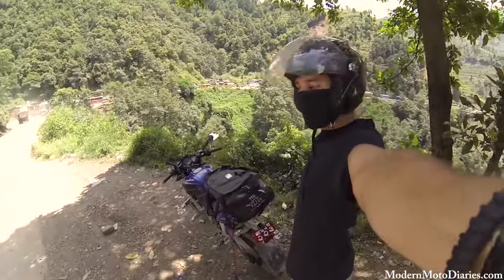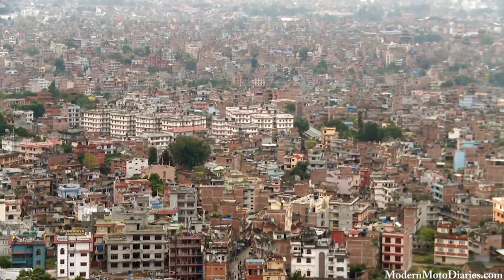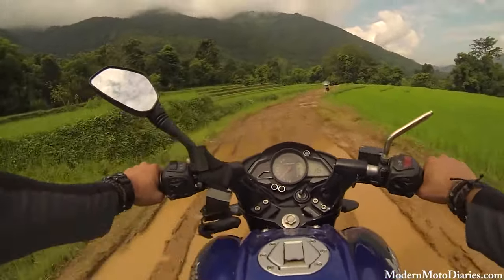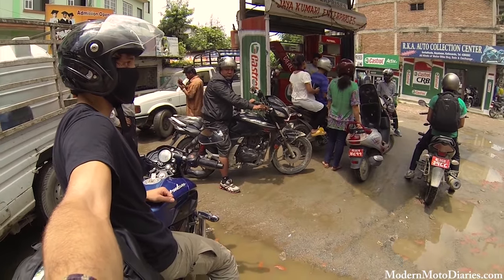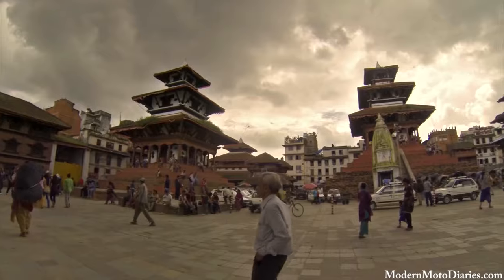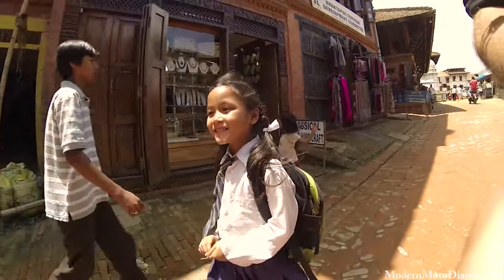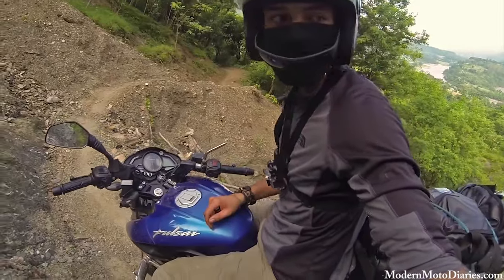Welcome to Nepal. I rented a motorbike — let the craziness begin. First time gassing up, they tried to rip me off by not giving me change. My first food on the road in Nepal is whatever the heck this is. I'm so far off the beaten path, it's not even funny. And I'm on the best street bike there is for the best off-road there is. It just doesn't make any sense.